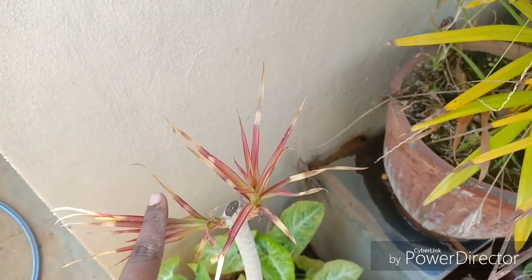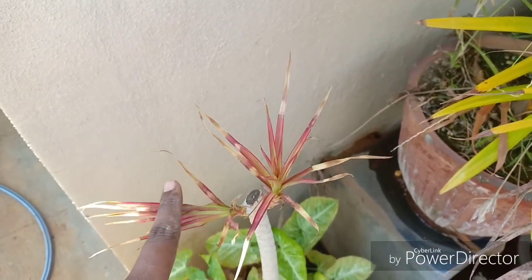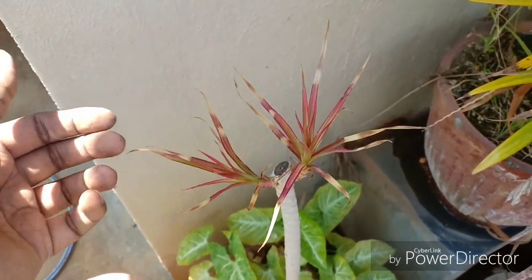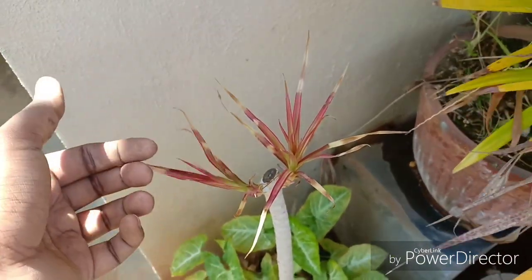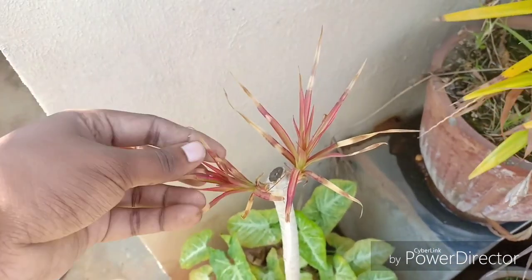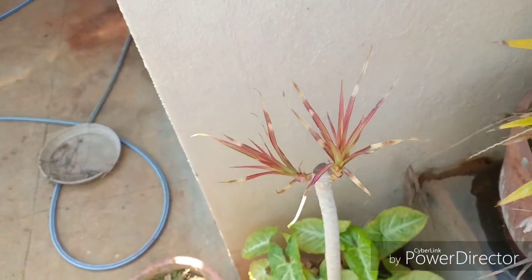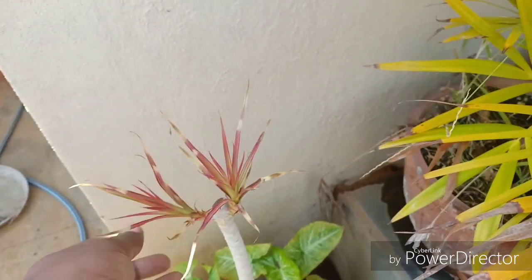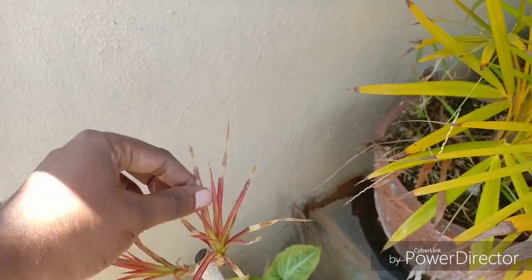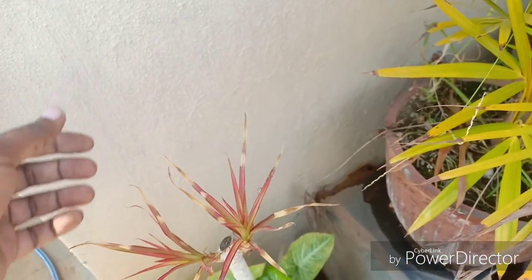This plant loves the shade. If you're keeping this indoors, keep it in a southwest-facing location where it gets indirect bright sunlight, or you can keep it in an east-facing location. However, southwest is more preferred to get very prolific growth from this plant.